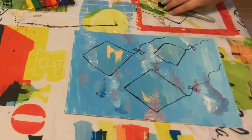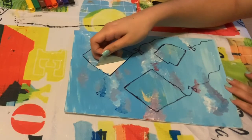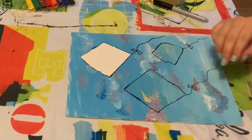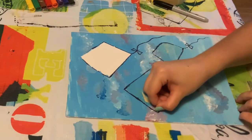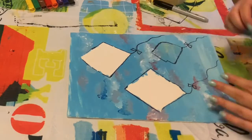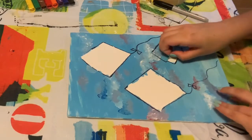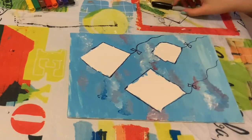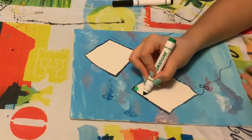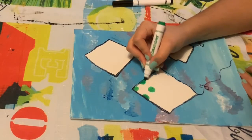Now you can peel off the masking tape — there should be a white background underneath. For the last step, you can use some markers. You can leave the kites white inside, or you can choose to color them in like I did. Draw little dots, hearts, and lines to make them all pretty.